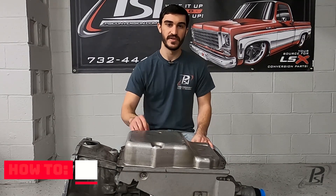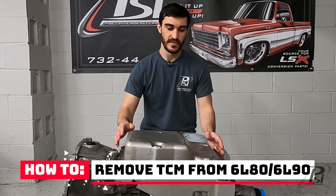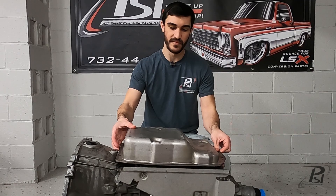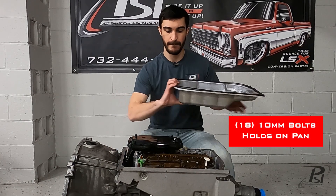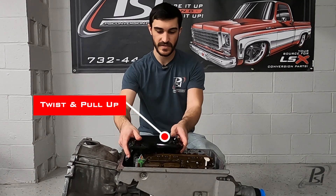What's up guys? I'm Matt from PSI Conversions and today I'm going to show you how to take the TCM out of the 6L80 transmission. We've got this one flipped over so we can get some good shots for you. First thing, we're going to go ahead and remove the pan as well as the filter.